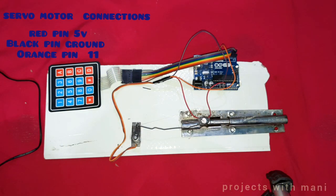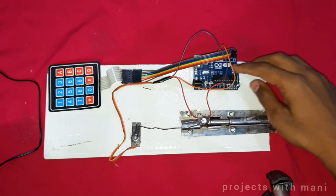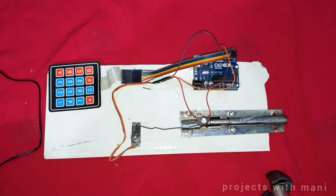After all this setup, we have to upload a code into the Arduino board. Let us see the code.